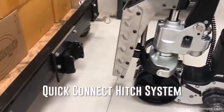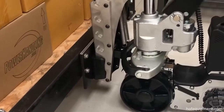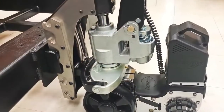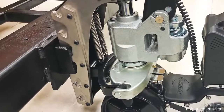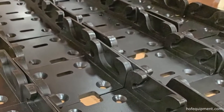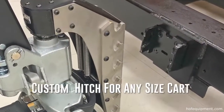To connect a cart and other mobile equipment, a hitch is provided with the Power Cart H. The quick connect hitch system includes a cart side hitch that is installed onto the cart, which provides a secure connection. Additional optional and custom hitches are offered for the Power Cart H, including grab-and-go hitch designs specific to any size cart.